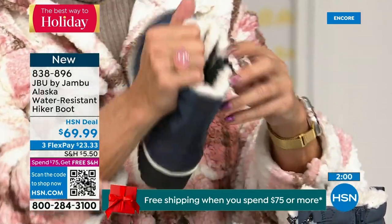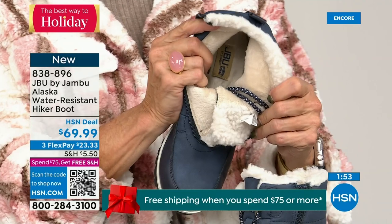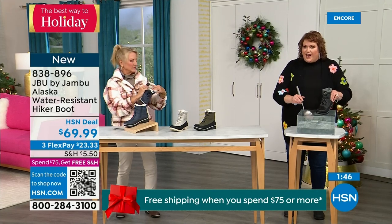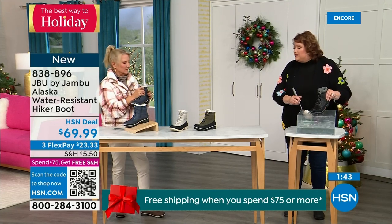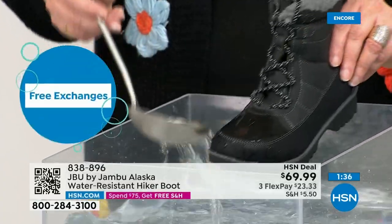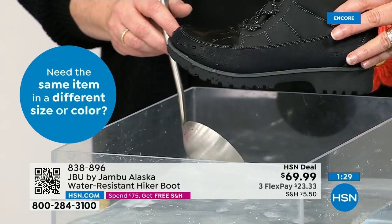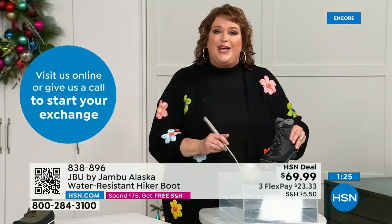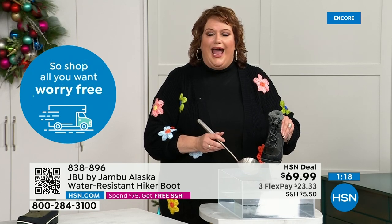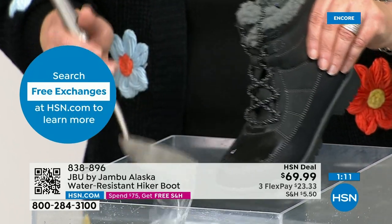This is your first opportunity to get in on the Alaska — they're water resistant. Let's do a little water resistance demo. Just like getting out of the car, stepping through trails, being outside in the backyard sledding with the kids — I'm actually dipping it right down into the water. Watch how the water just falls off the boot. That's how it keeps your feet dry. We've all been walking and suddenly felt our sock get wet — your foot is going to be wet, your foot is going to be cold. Not with these.